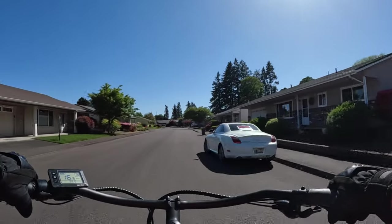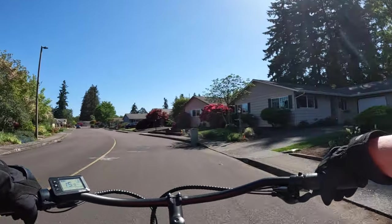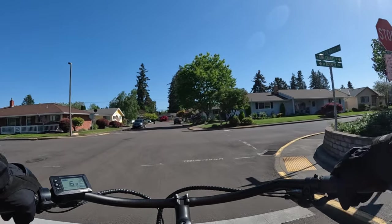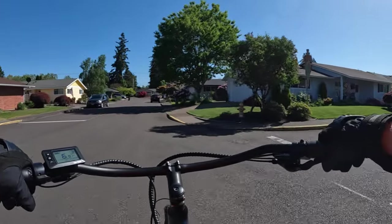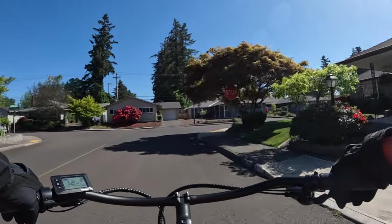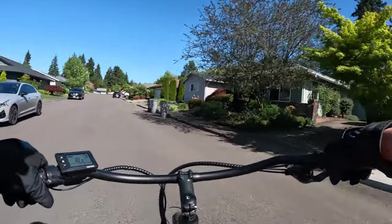It has four-piston hydraulic disc brakes. The 26 by 4-inch fat tires are Kenda. The price is still $1,999, but there is a shipping cost. For my location in Oregon the shipping charge is $250. I'm not sure if that applies everywhere in the US, so you'd have to go through checkout to see your shipping cost. I wouldn't be surprised if it's $250 for most of the contiguous US, excluding Alaska and Hawaii.